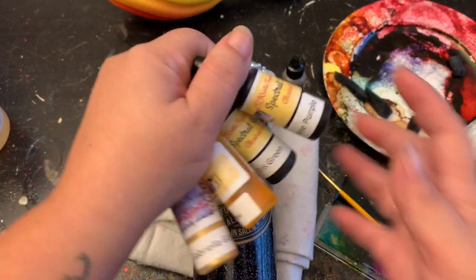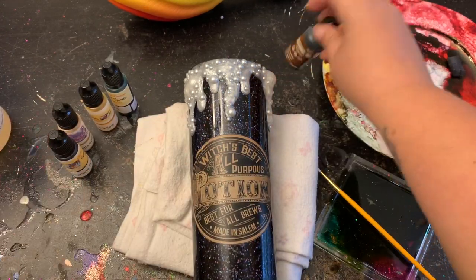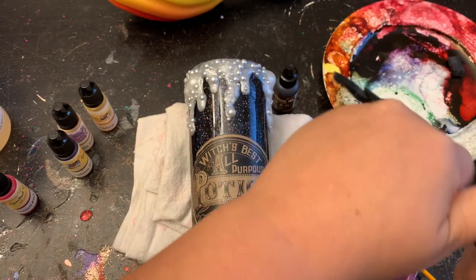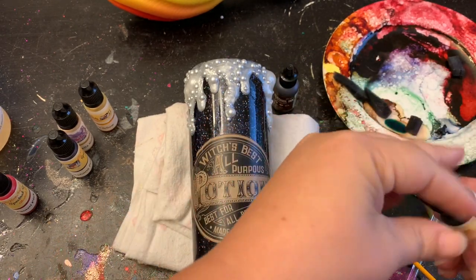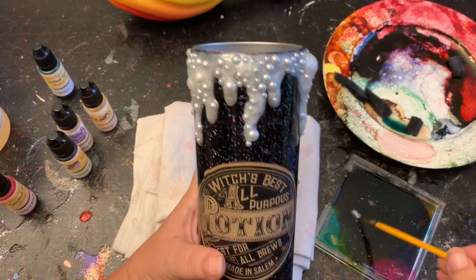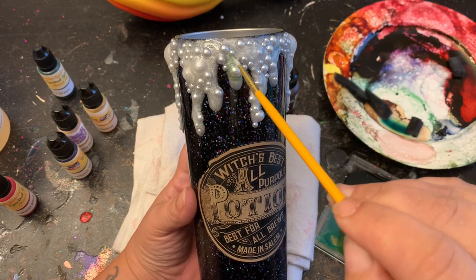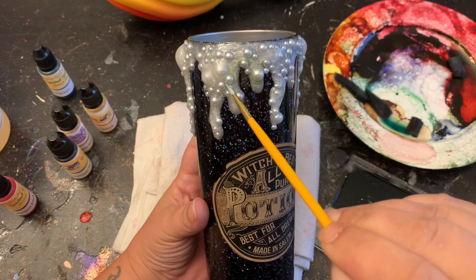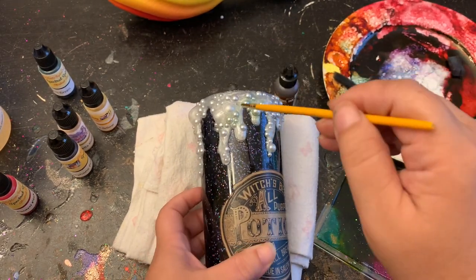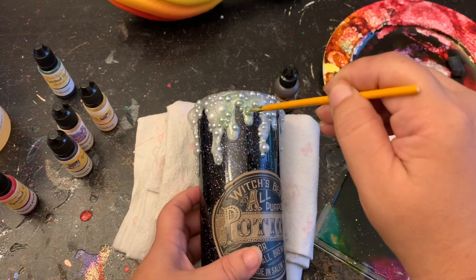I have my alcohol inks here — these are Christy Taylor inks, I'll put her shop link in the description below. I use just a hodgepodge of different colors: I used green, yellow, and purple. In my little dish I just have some rubbing alcohol to go along with the alcohol inks. I'm gonna dab around those pearls and layer up my colors just like you would with any alcohol inks — wherever your imagination takes you, let it take you there. These cups are meant to be whimsical and fun, so just keep that in mind.